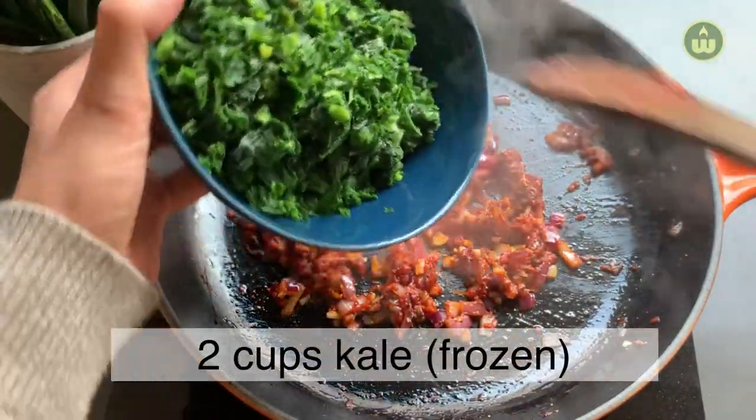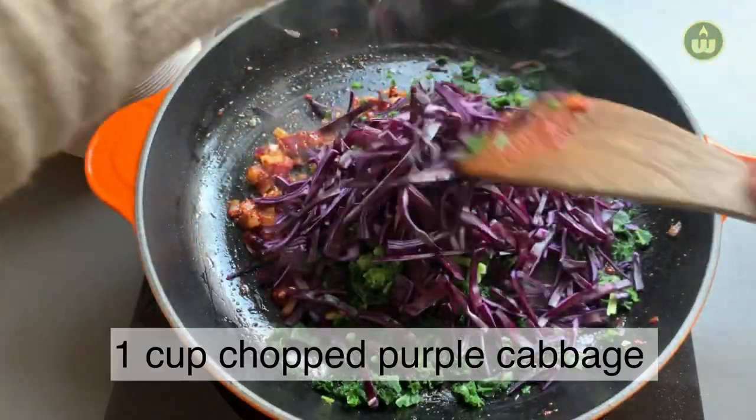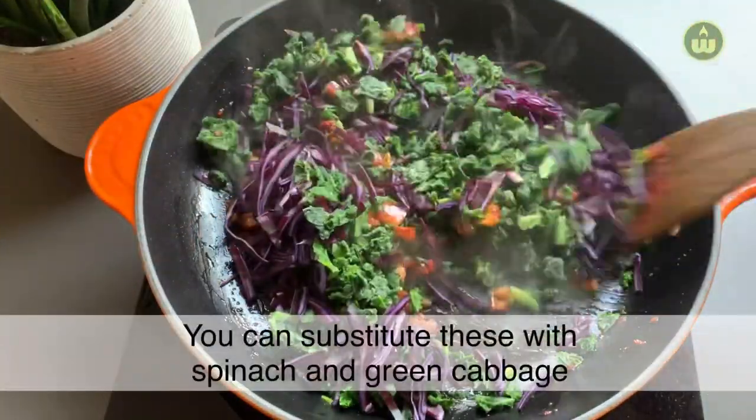Keep the heat to medium-low and keep stirring so that it doesn't burn. Then add 2 cups of kale — I'm using frozen here — and 1 cup of chopped purple cabbage.